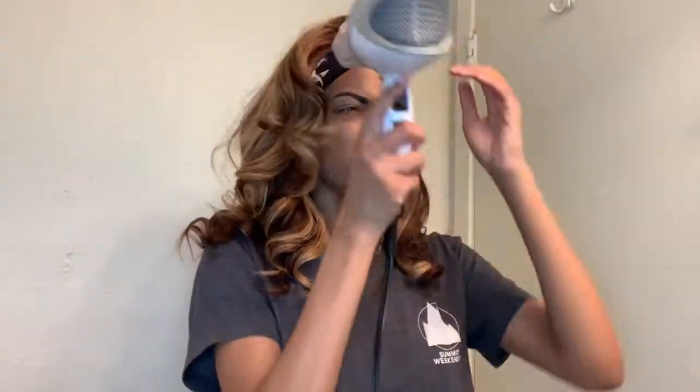I'm just blow drying the band again once more to make sure everything is in place and dry. Look at that — I told y'all I was going to fix it. And here I go feeling myself.